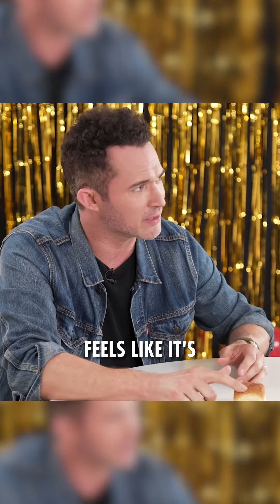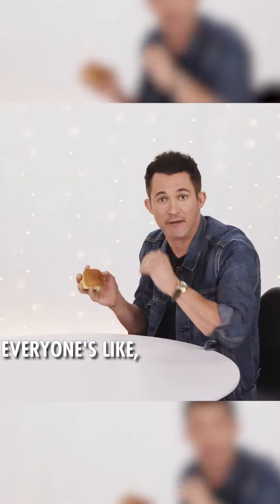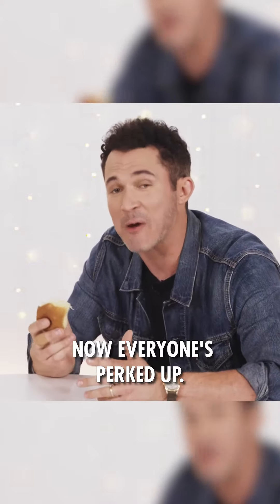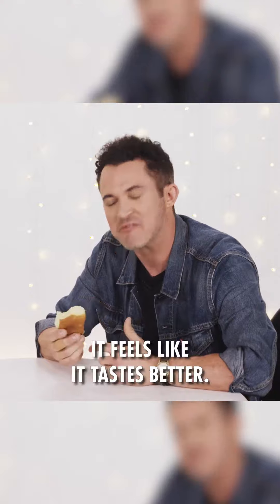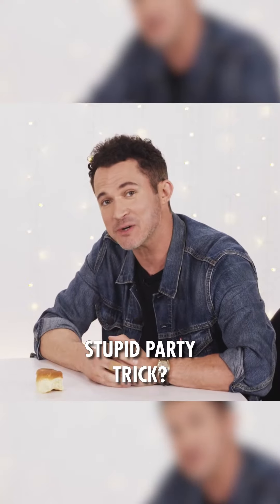My dinner roll feels like it's a little undercooked. Let me do the bounce test. Everyone's like, the bounce test? Yeah, the bounce test. You just take it and you bounce it. Now everyone's perked up. Doesn't taste any better, but it feels like it tastes better. How do you do this stupid party trick?